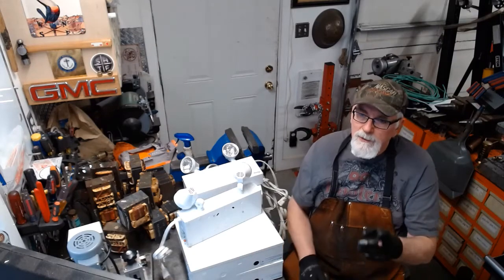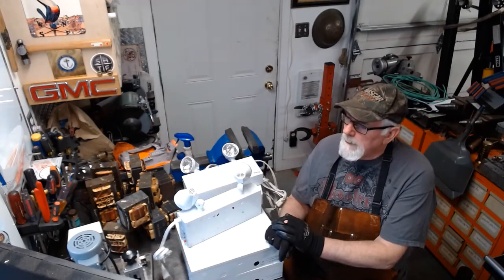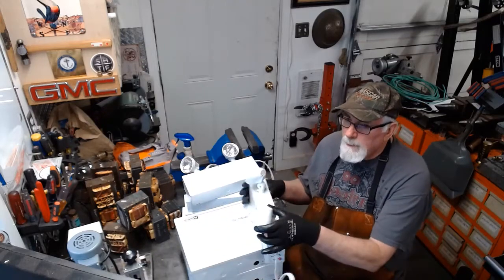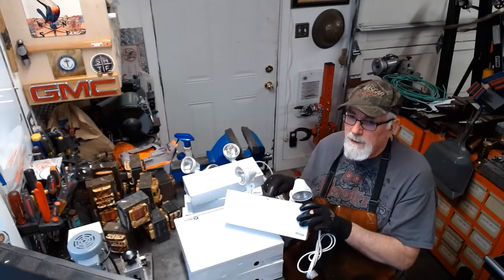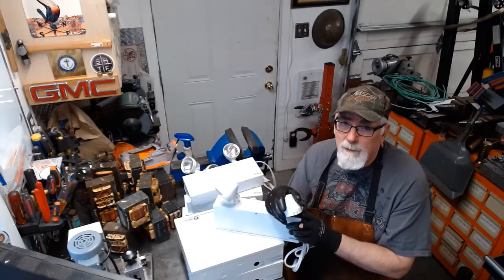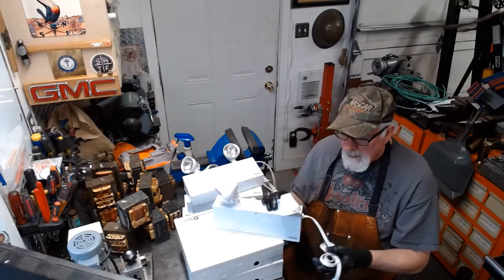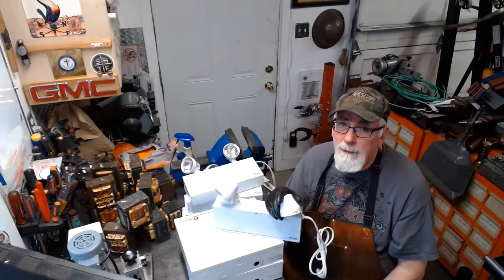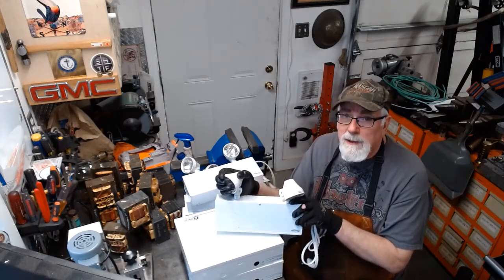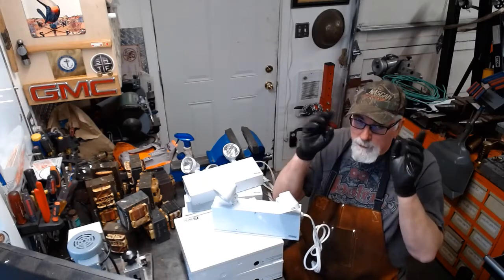I thought you might wonder what's inside one of these emergency lighting battery packs. These are the things you'll see in a hallway of an apartment building, or in a stairwell or some public place. They're plugged into an outlet, and when the power goes off for whatever reason, these little lights light up and illuminate the path of egress so you can get out of the building with the lights out.